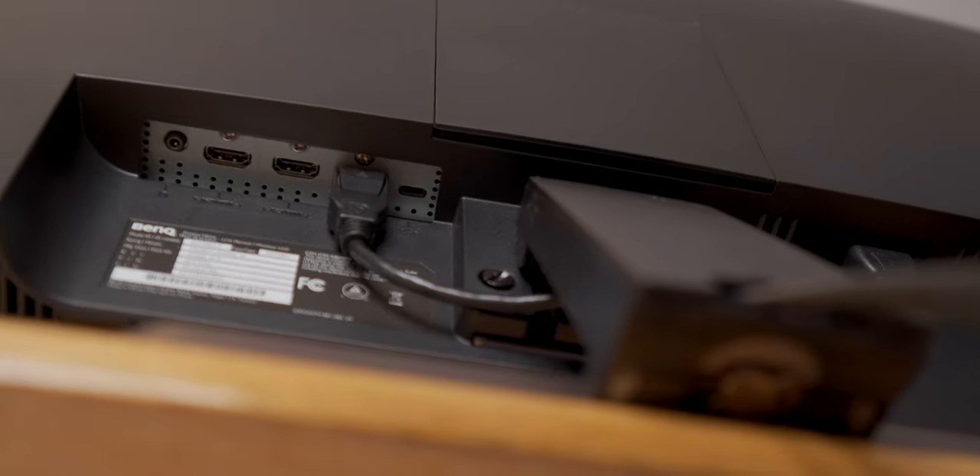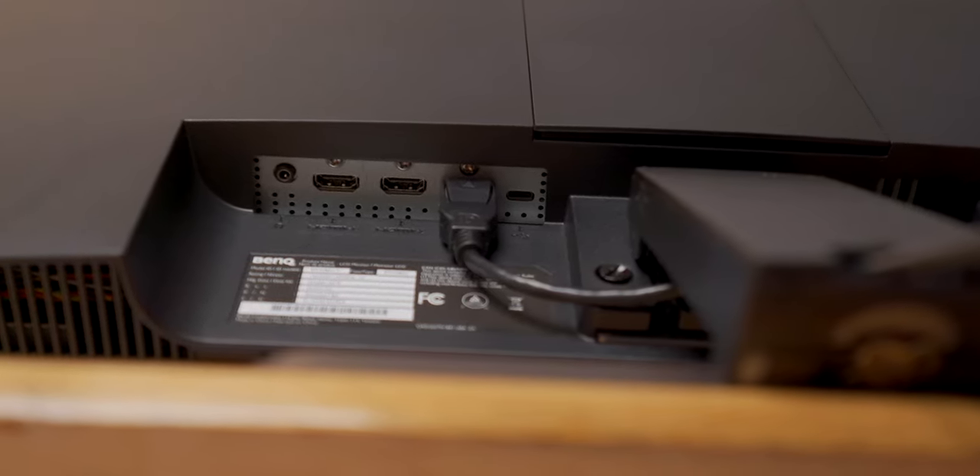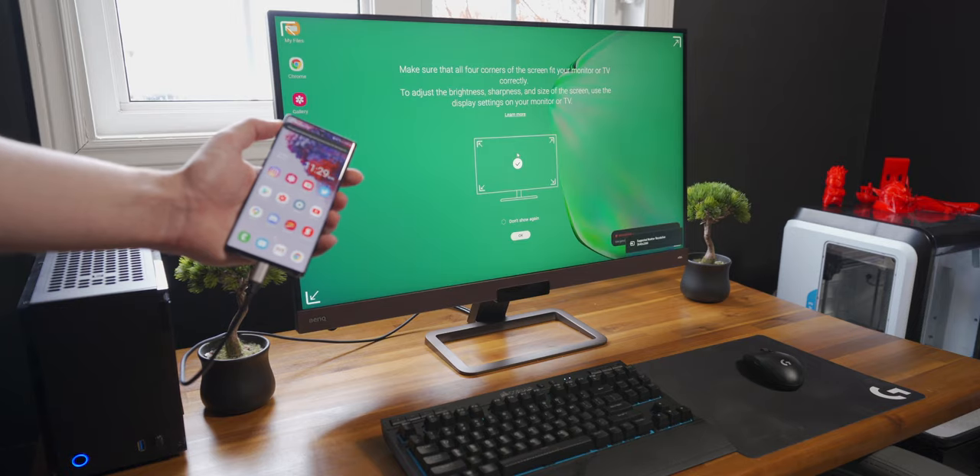For I/O, we've got two HDMI 2.0 ports, a DisplayPort, a headphone jack, and a USB Type-C port that has power delivery. If you've got a newer laptop that also supports Type-C power delivery, you can hook it up to this monitor and charge your laptop while you use it.